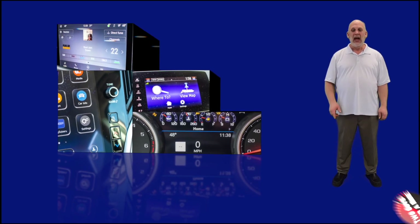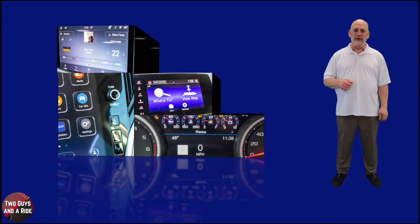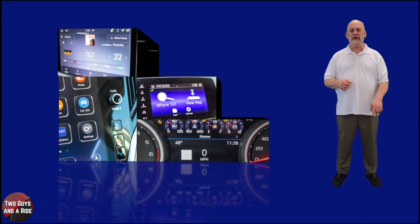You're at the right place. I'm Nathan with Two Guys on a Ride, and today I'm going to show you how to do just that.